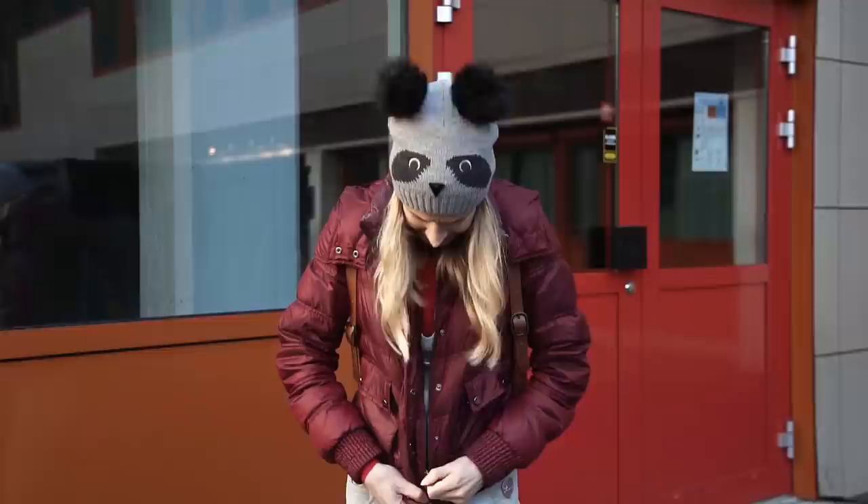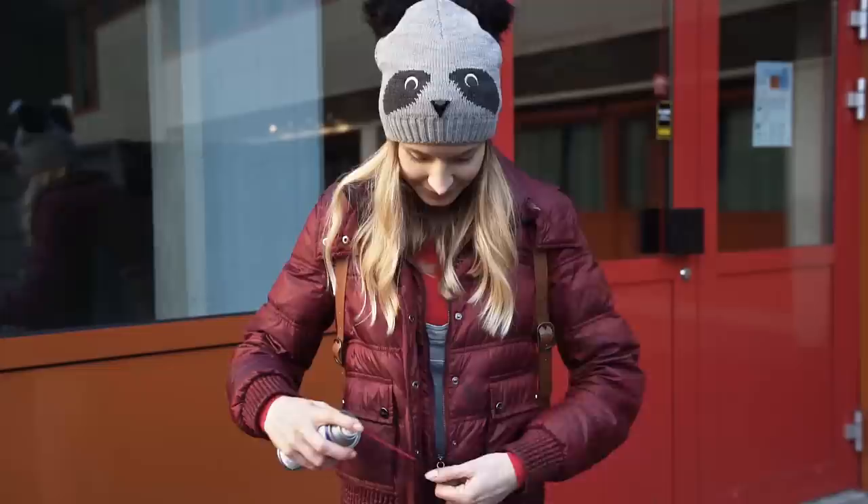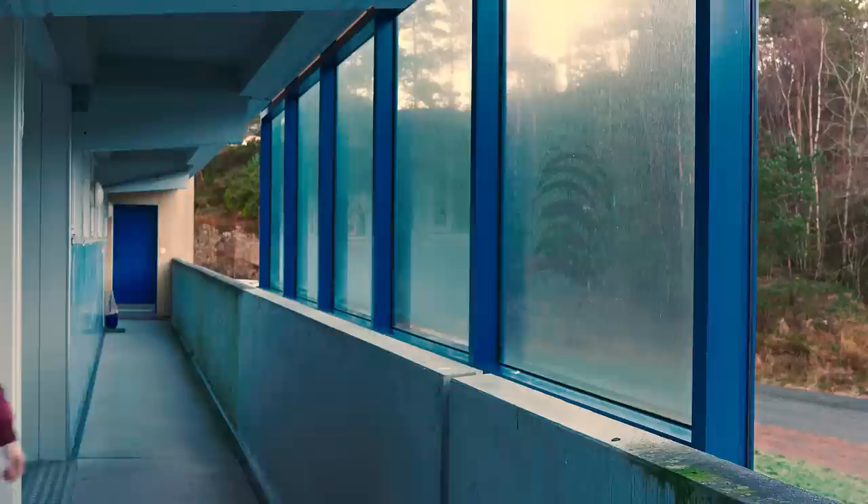Let's zip up this jacket. Seems like today is just not my day — the zipper is getting stuck. Luckily WD-40 is here to save us again. If your zipper is getting stuck and it's not running smoothly, spray a bit of WD-40 and the zipper works as new.